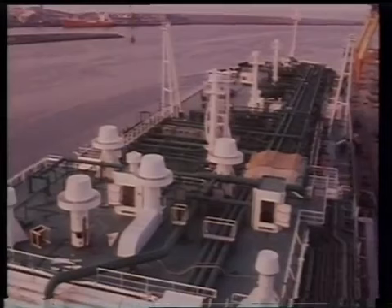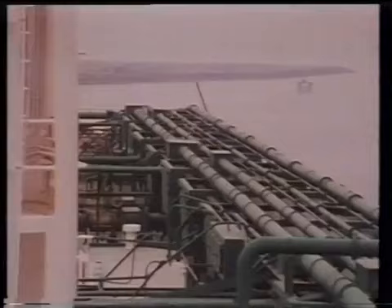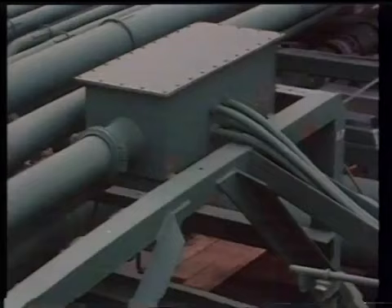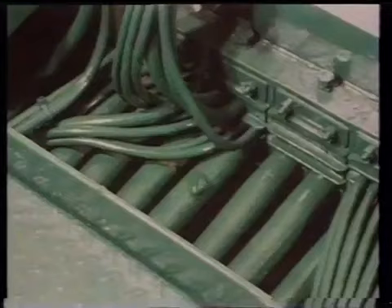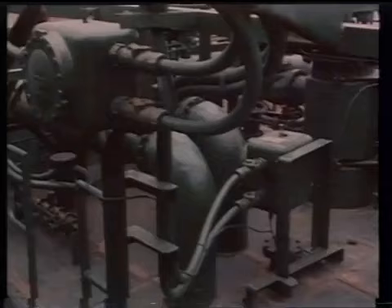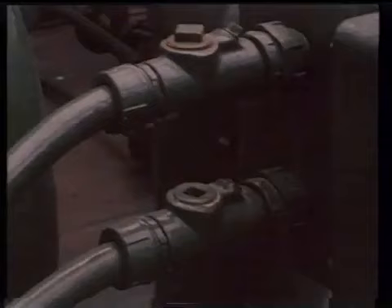Cables laid along the foredecks should be installed in steel piping in such a way as to allow for any structural movement of the ship, without strain or chafing. These rectangular expansion boxes house a loop in the cable runs to allow for expansion. The piping to and from the boxes also allows for the expansion movement of the ship. Through runs of cables may be permitted through pump rooms, cofferdams, or enclosures next to cargo tanks, provided they run in heavy-gauge steel piping with gas-tight joints.